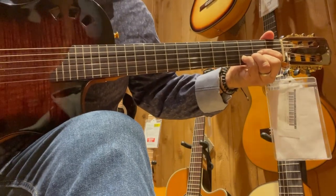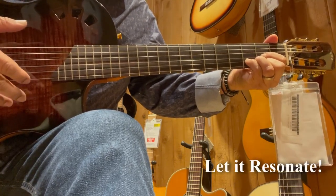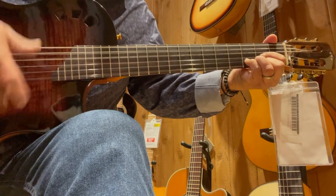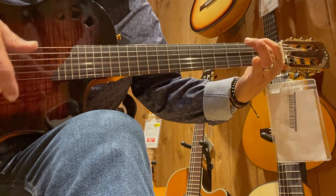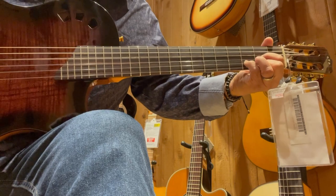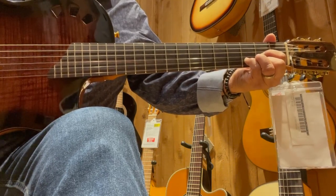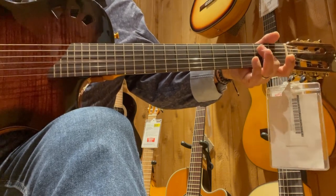And lastly, but not leastly — play it. Strum it. You've got to hear it resonate to you. Like this one — this one's beautiful. It's got to call out to you. With all these tips along with the sound, how it resonates to you — I hope these tips help you in purchasing and shopping for a guitar.